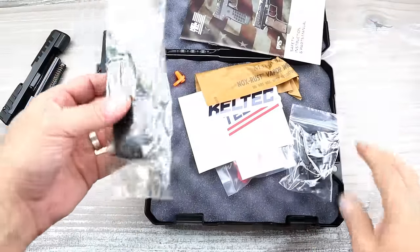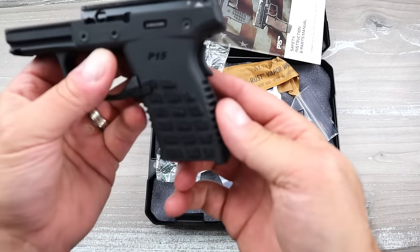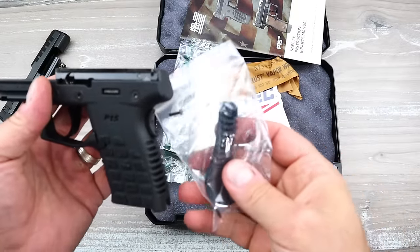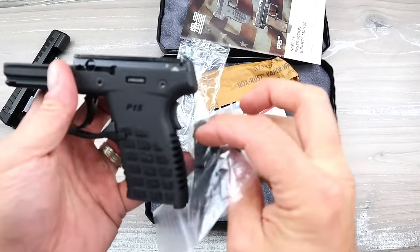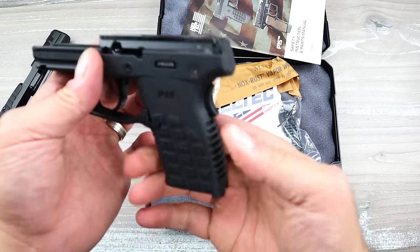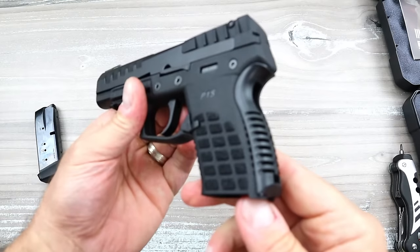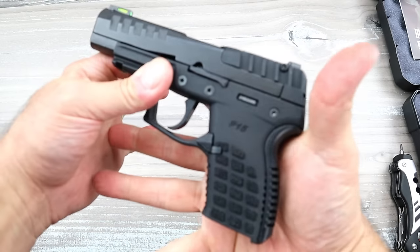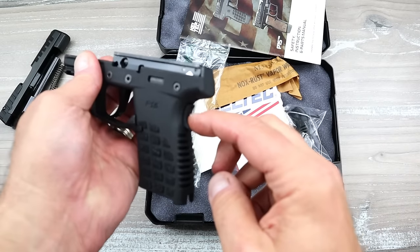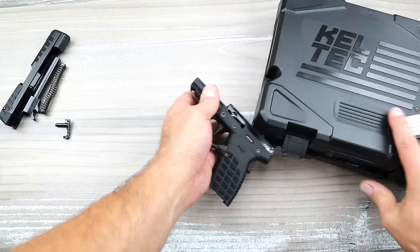Here is the 12 round Mekgar mag. The grip is very thin, but it also has — I noticed this — it's not necessarily a back strap, it's more of a grip extension. The grip extension allows the grip to be a little bit wider, which I would choose because it is very thin — my fingers almost come all the way around to my palm. It even has a wider grip safety that you could attach to make it longer.